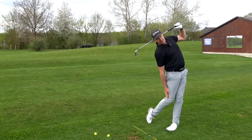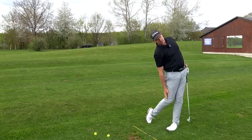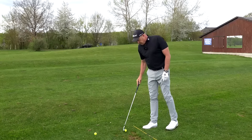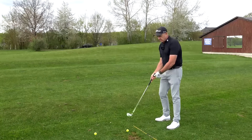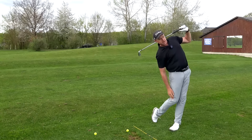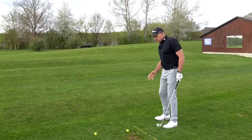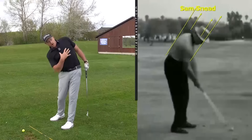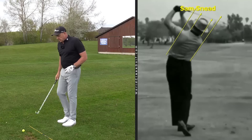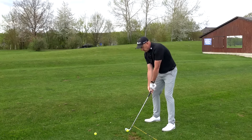Touching the right leg — absolutely flush. We've got the side bend, the neck tilt, and when you can touch your right knee through the golf ball, this is a great checkpoint. You can use it in a practice swing — move through the golf ball and see if you can get down and touch the side of your right knee. This ensures you're turning with a high left pec moving through the golf ball and staying with your body on the side.